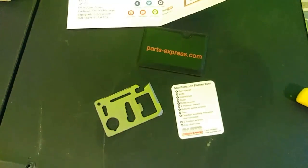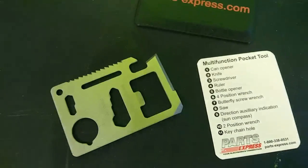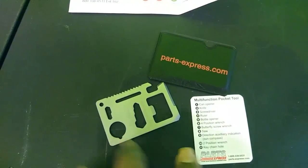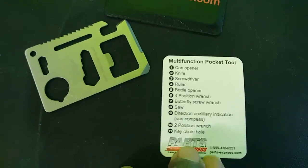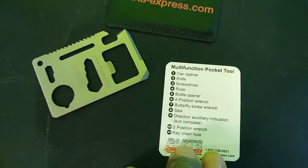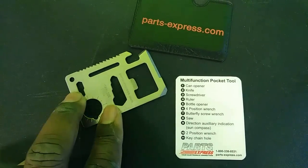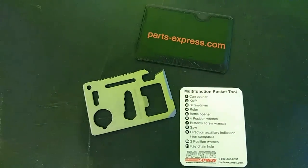A little patience goes a long way — right behind that package was a card explaining it's a multi-functional pocket tool that can do a lot of stuff. I'm actually going to be keeping this — it's pretty cool. I just hope I don't cut my hand getting it out of my wallet.